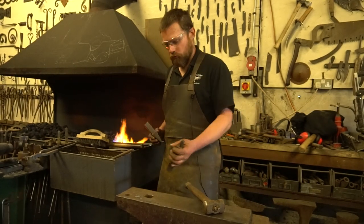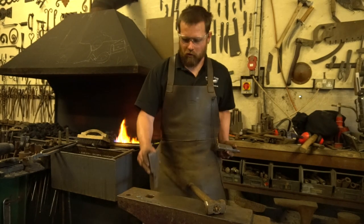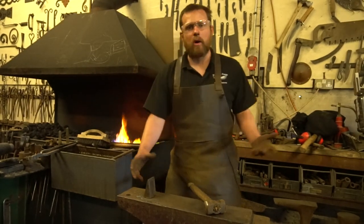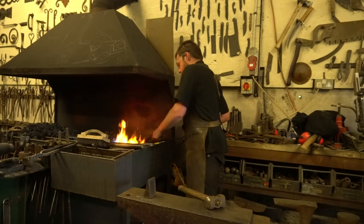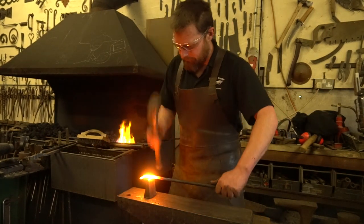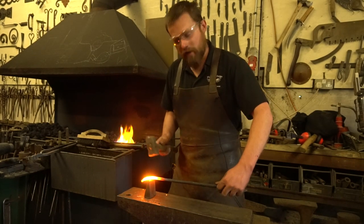Moving towards the back of the anvil, we've got the hardy hole. It's for holding hardy tools and things like mandrels. I quite often use mine for holding my hot cut hardy — it's a brilliant way of holding material down on the anvil and being able to work with different tools. Typically I use my hardy for cutting material off, which means I can do it on my own without needing an extra pair of hands.